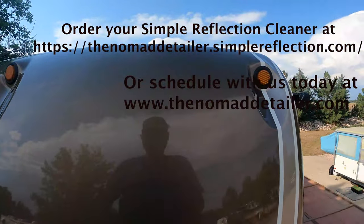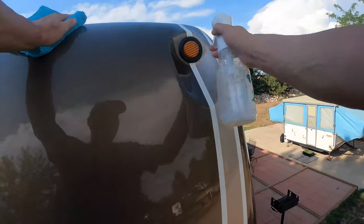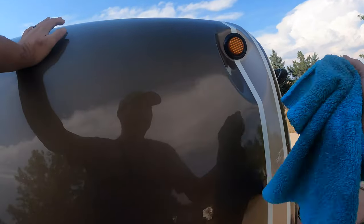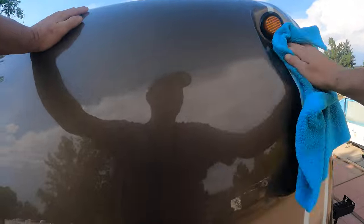Okay guys, that's a wrap — that shows you Simple Reflection cleaner and protectant and the bug and streak remover. It is an excellent product: excellent shine, excellent protection, and very easy to use. Both products can be used inside and outside your entire RV. This is Leon the Nomad Detailer signing out — go ahead and hit that subscribe and like button so you get all the updates every time I come out with a new video.